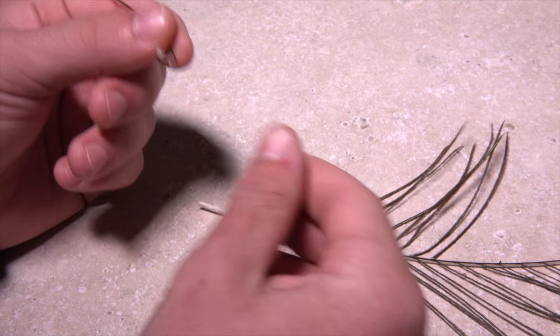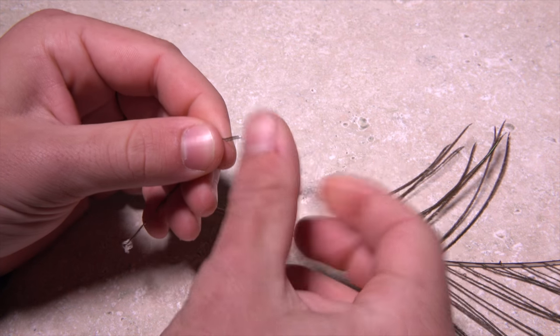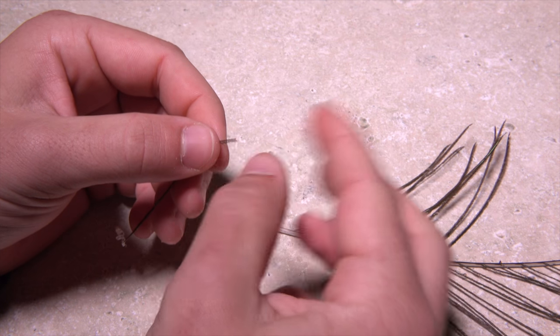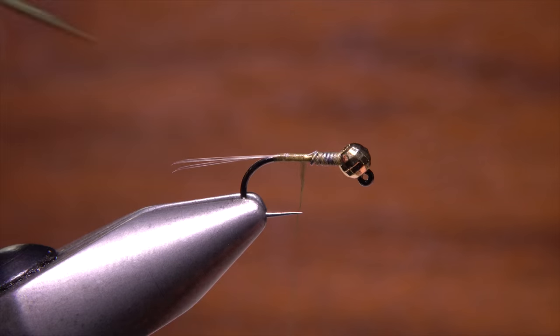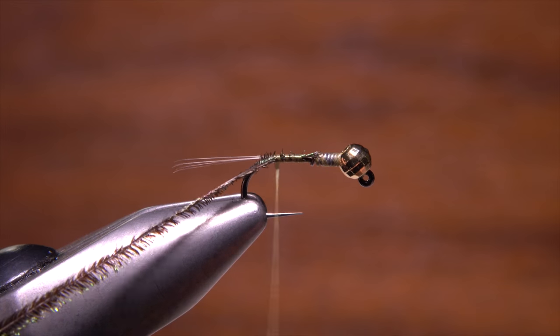Strip a single peacock curl free from the stem and break or snip off its brittle tip. Tie in the tip right at the back edge of the lead wraps and secure it rearward all the way to the hook bend.